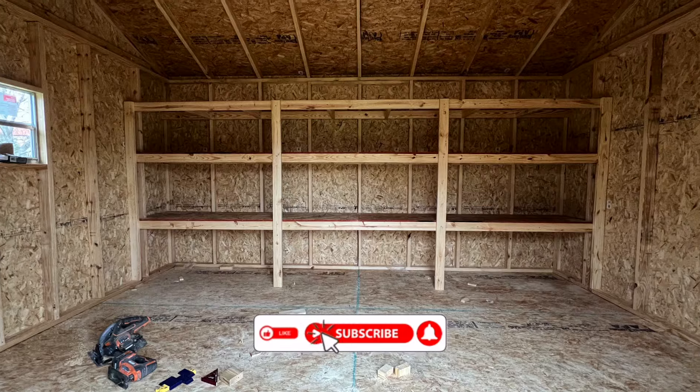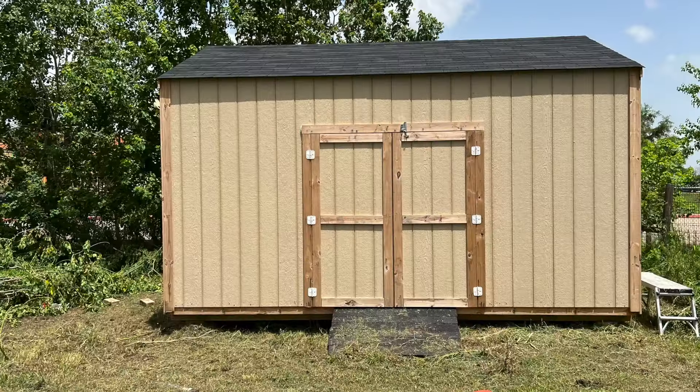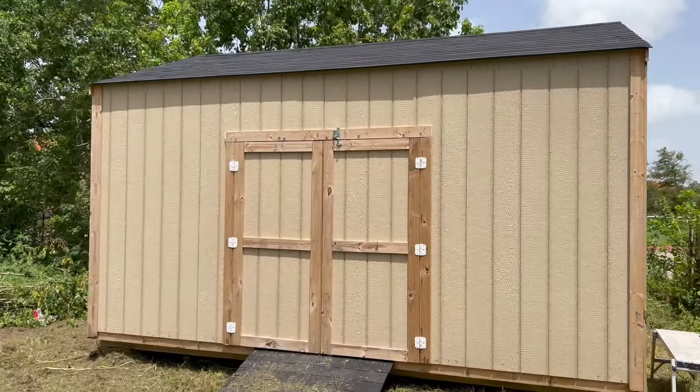I finally had some time to be able to paint the shed, not only to make it look more appealing, but also to help protect it from the outside elements. Stick around to see how I did and how you could paint a shed.